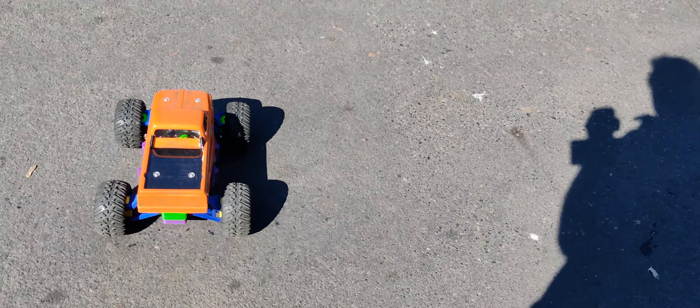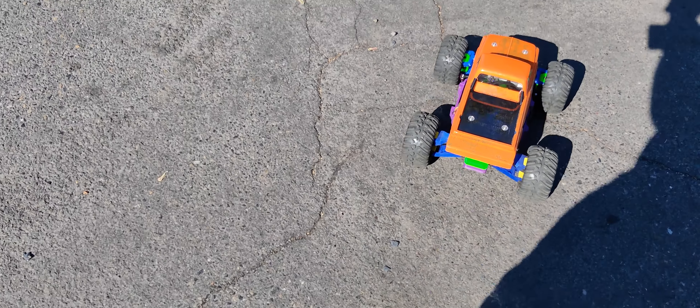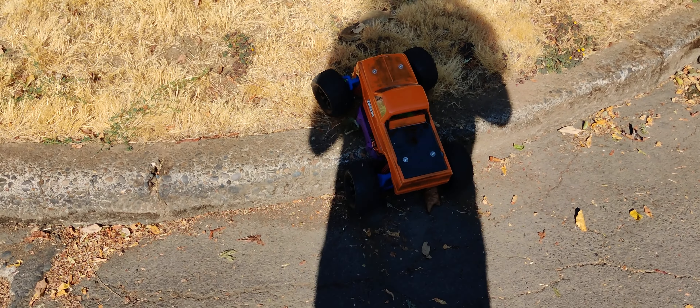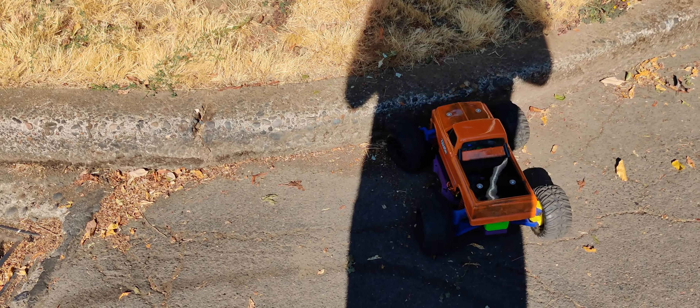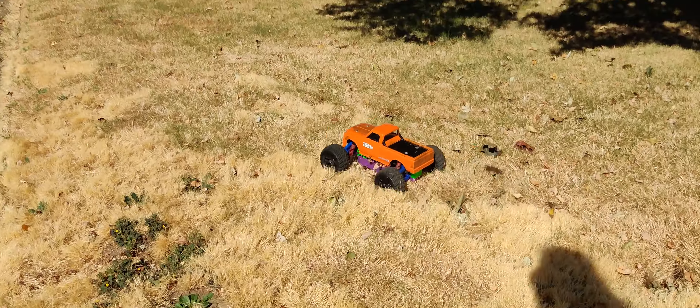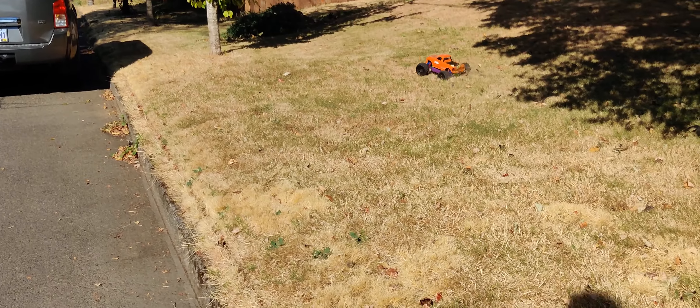It's too much traffic out here on this side to run on. Let's do a little bit of grass driving real quick right here. As you can see, this handles grass like it's no problem at all.